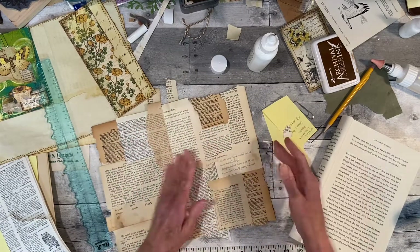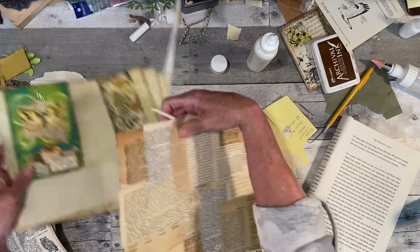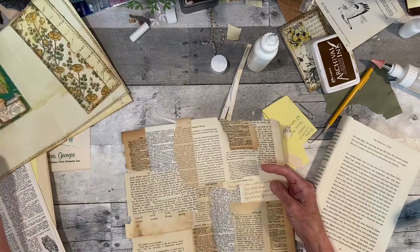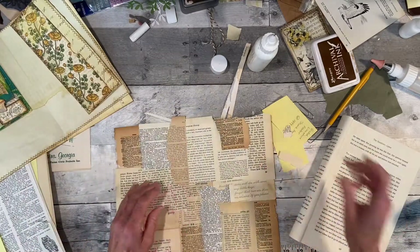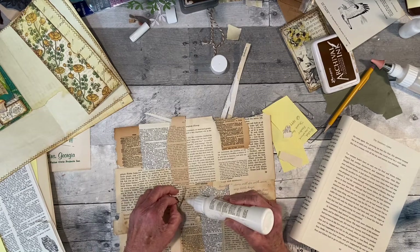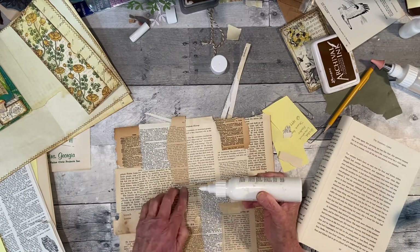So that's the collage now, and that'll be on this side and the other side of the book so I have two sides of this page. I've got it glued down.